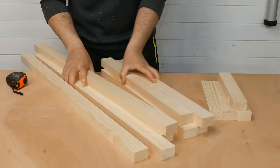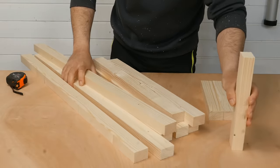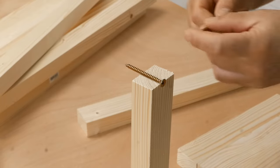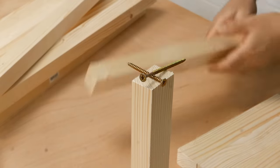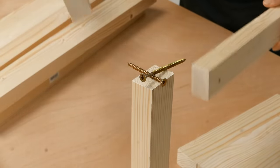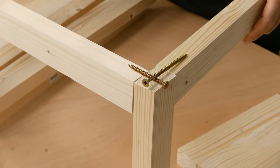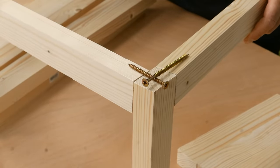The 25 cm long pieces go vertically, and I will use these screws. Notice that one is longer than the other, to join the 55 cm long pieces and the 90 cm long pieces. I will also put some glue in the joints.